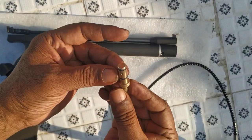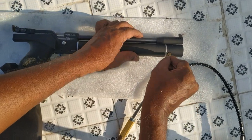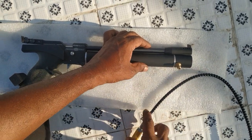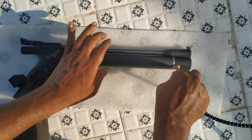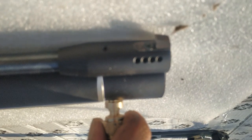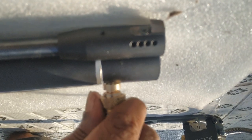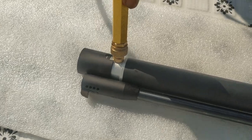I plugged the nozzle straight into the cylinder nozzle which receives air into the cylinder. I plugged a quick connector with a probe. However, after more than three minutes of filling, the air was not filled.